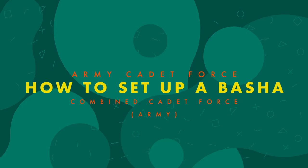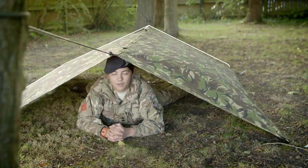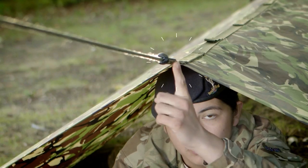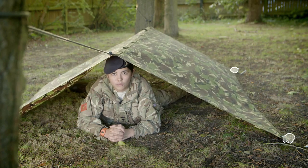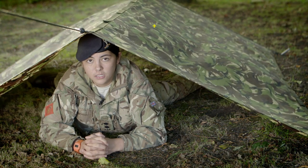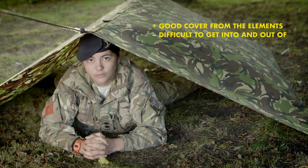Hi, I'm Lieutenant Harron and this is how to stay dry under a basher. This basher position is set up like a tent with a bungee cord in the middle at both ends. The four corners are held down by other tent pegs or a rock. This basher position provides good cover from the elements, however it's slightly difficult to get in and out of.